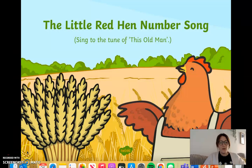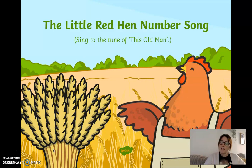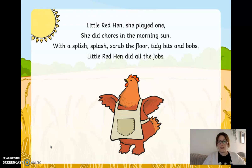Now remember, you can watch the video more than once. So if you don't quite get it the first time round, you can do it again so that you can learn the words and join in with representing your numbers as well. This is a very good song because it's all about the little red hen in the story that we have been learning this week. So not only is it a number song, but it also reminds us of what happens in the story. If you get stuck representing your numbers with your fingers, you can always watch me down here and I'll be helping you along the way. See if you can learn the words to the song — it's to the tune of This Old Man.